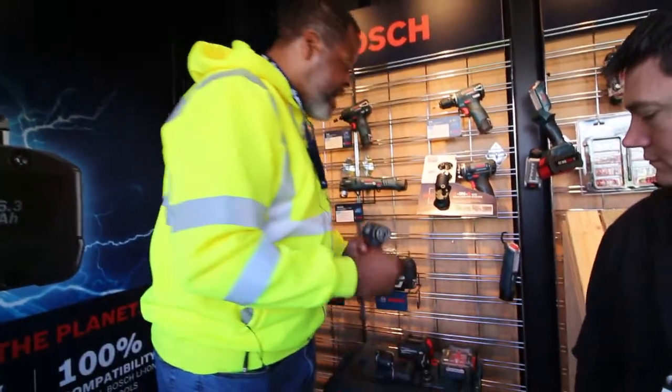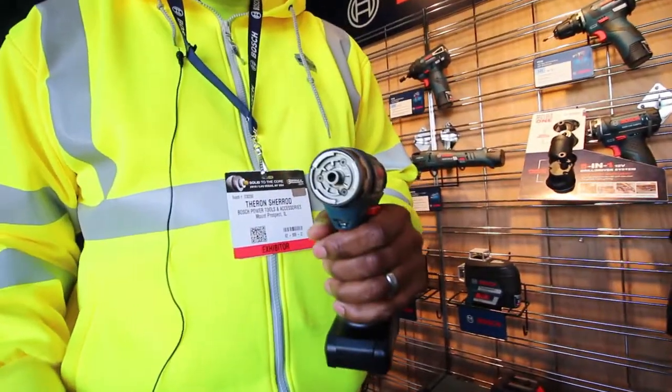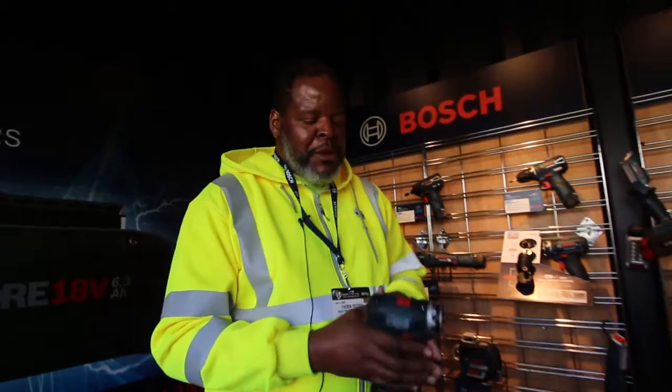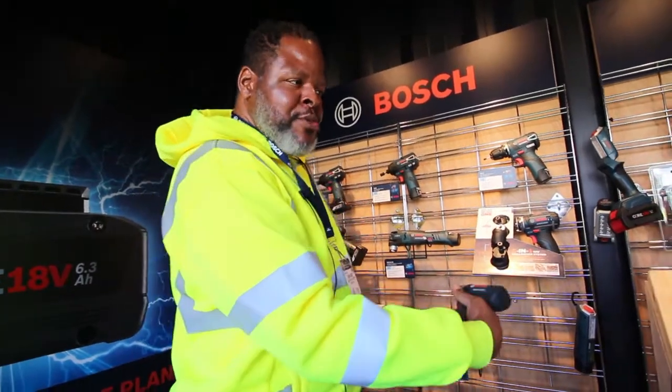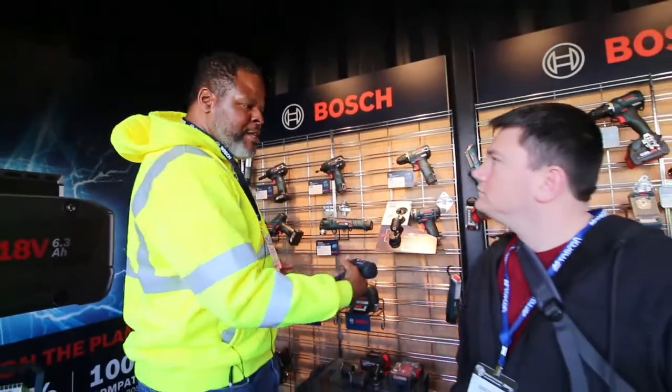On the front of it, it actually has a quarter-inch hex, so you can actually attach a quarter-inch hex directly into the tool. The reason that's beneficial is because it gives you the most space to work in a tight space. So if you're a cabinet installer or trying to work in between two-by-fours, you don't need a long bit holder to take up that space. You can actually use it directly into the tool.